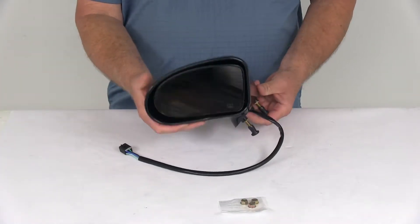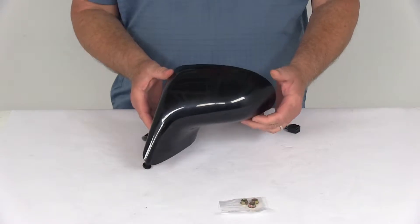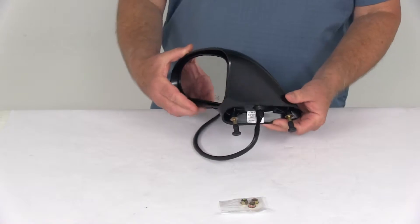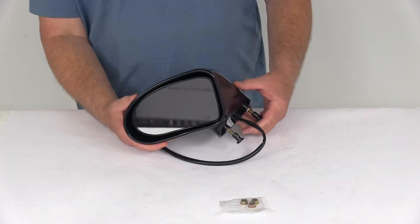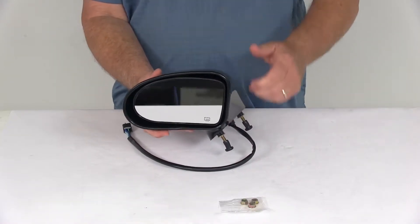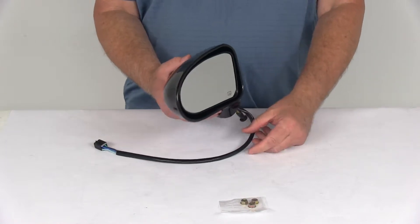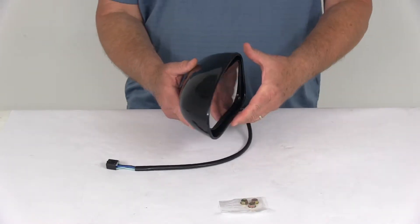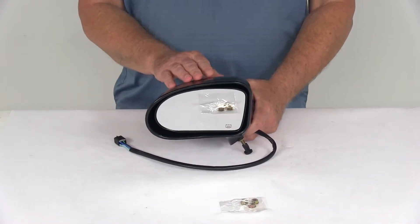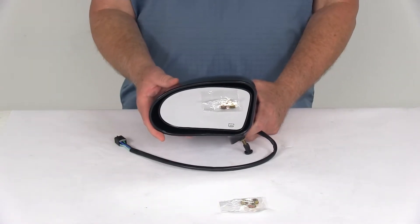Today we're going to take a look at the K-Source electric heated driver's side replacement side mirror. This is a custom fit part designed to fit the 1994 to 1996 Oldsmobile 98, the 1992 to 1993 Oldsmobile 98 Regency, and the 1992 to 1999 Buick LeSabre — all with the heated power mirror. We always recommend using our website fit guide: put in your year and model to confirm it will work for your application.